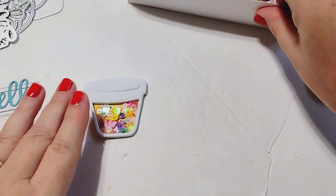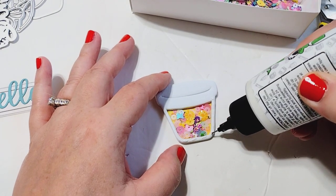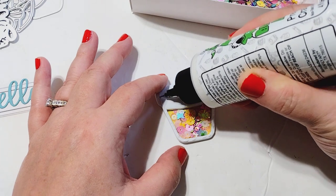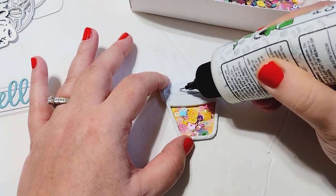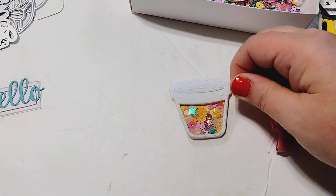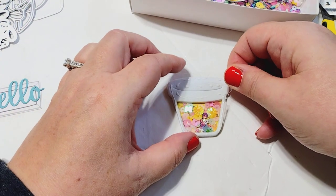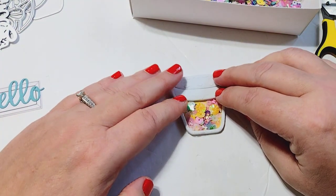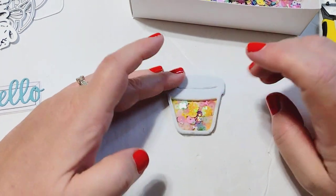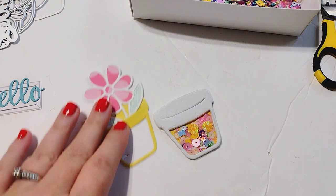Once the sequins are in, I'm going to take my acetate piece and glue it on top of my pot. I'm going to zoom in and run glue around the edges. I'm not too worried about keeping it clean because it will dry clear and you won't really see the glue. I'm going to take my acetate, clean off the fuzz, push it down, and let it dry for a couple of minutes before I start messing with it.